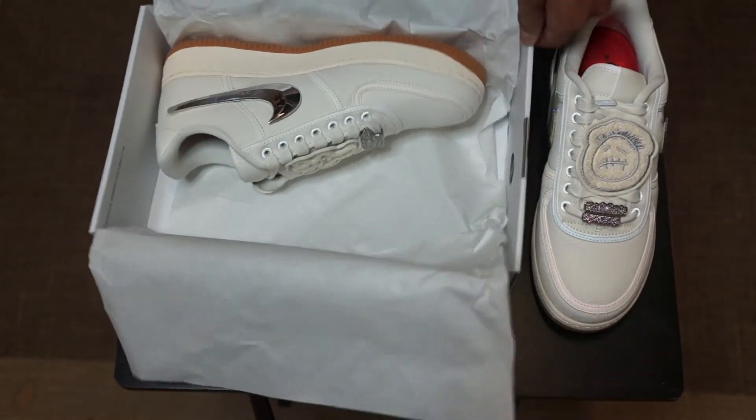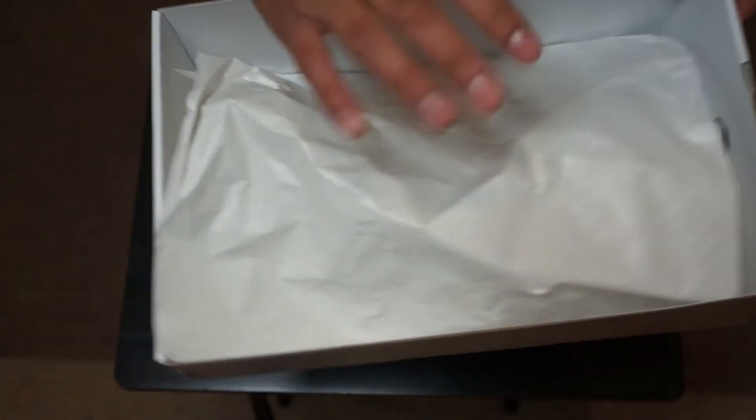Left shoe out, open this up — right shoe. Nothing else in the box other than the paper, so let's push this to the side.